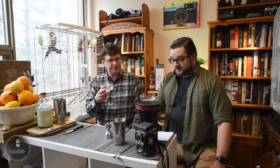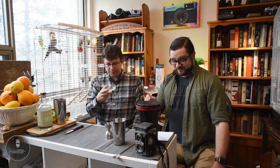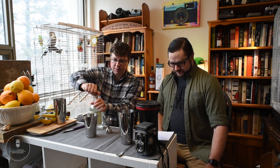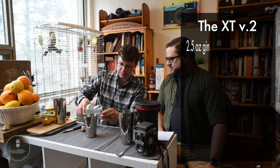That's a good start. Let's try this recipe again with the grapefruit — absolutely. All right, we're about to start the grapefruit one. Two and a half ounces in our shaker.